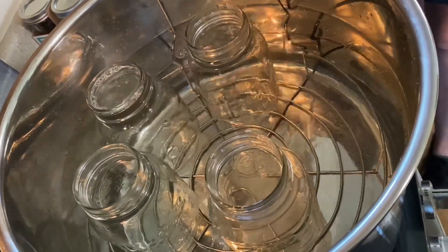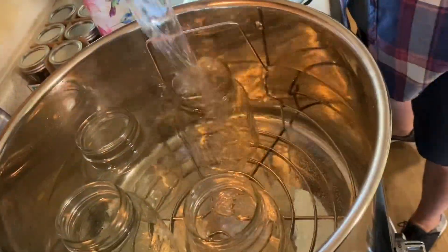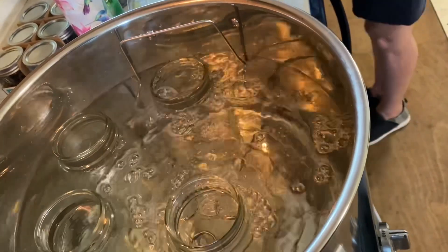Boil the jars for 15 minutes to sterilize them, then just keep them hot until you're ready to use them.